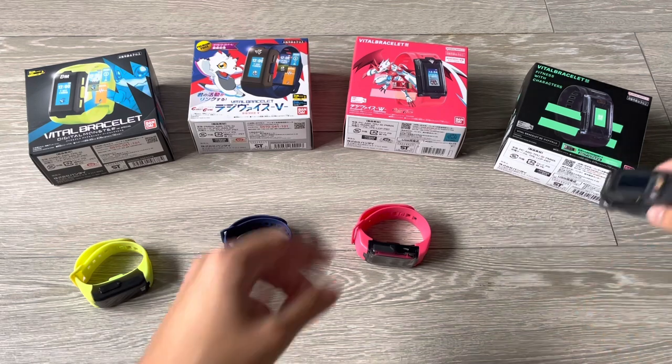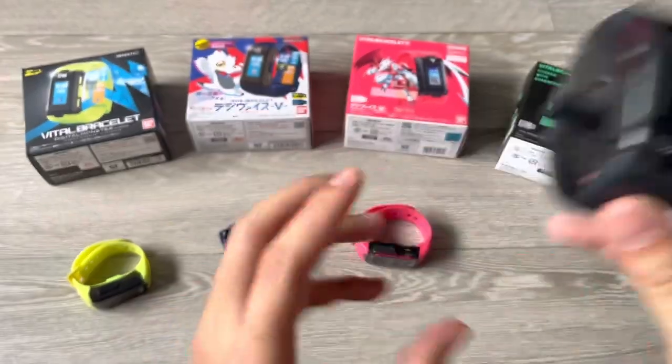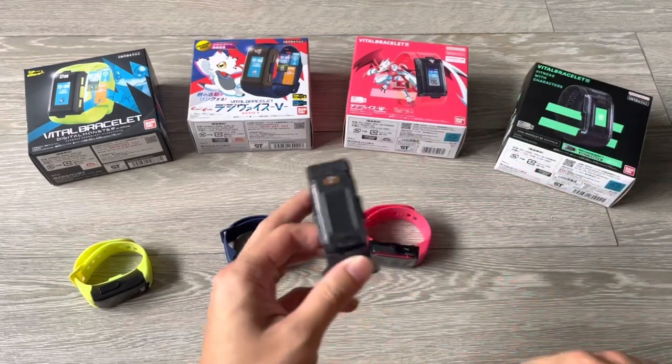Hello fellow gamers. After completing the first DIM on the Bracelet BE, I have gotten the hang of the new bracelet and have decided to do this comparison video.